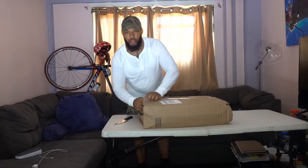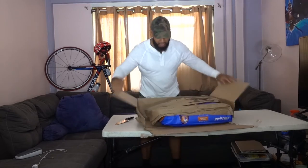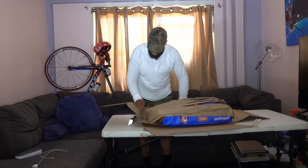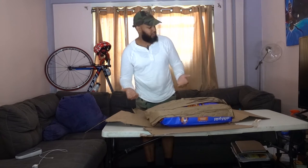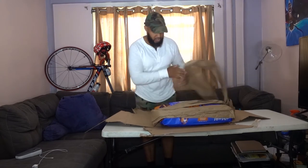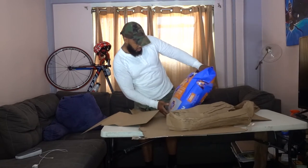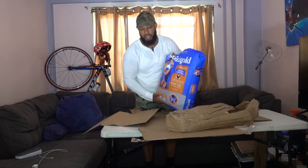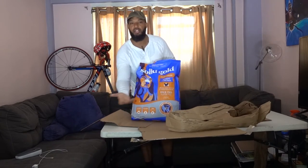I know what it is but I'm not going to tell y'all, I'm just going to show y'all. So this product right here, as you can see, it was poorly boxed, but I understand why it's like this because this bag right here weighs 24 pounds, so it's easy for a product like this to damage the packaging.